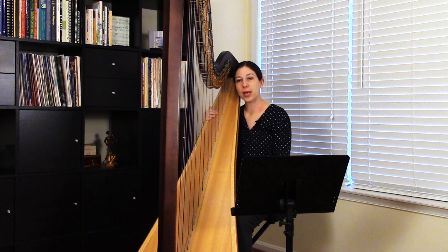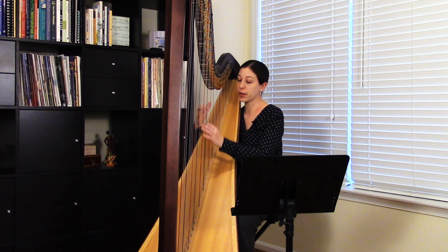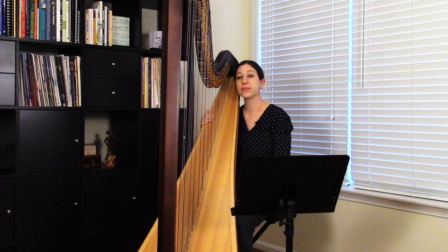Hello, my name is Jacqueline Polliff and today I wanted to talk about a practicing tip for smoothing out rolled chords. Rolled chords or arpeggiated chords are very common on the harp and many students find that their rolls are not as smooth as they would like.